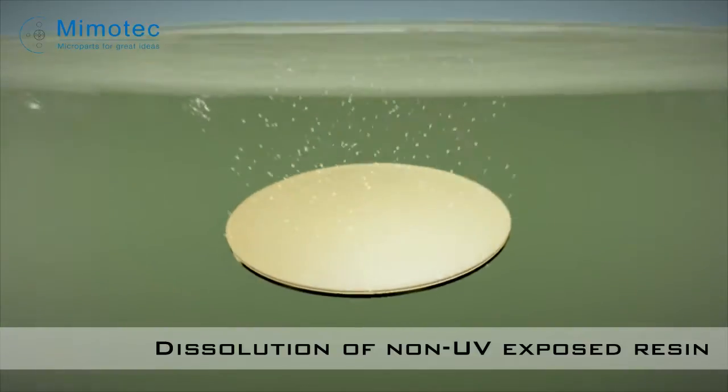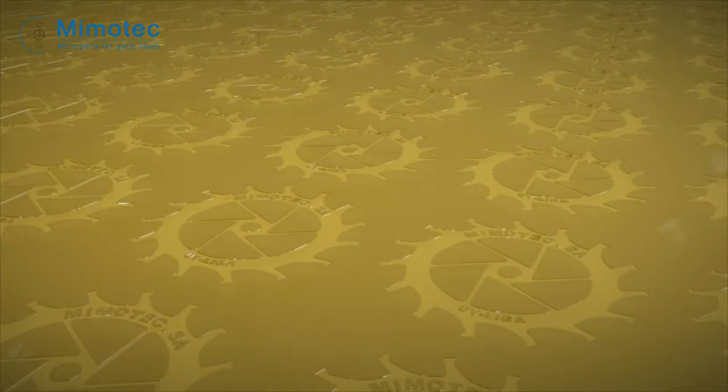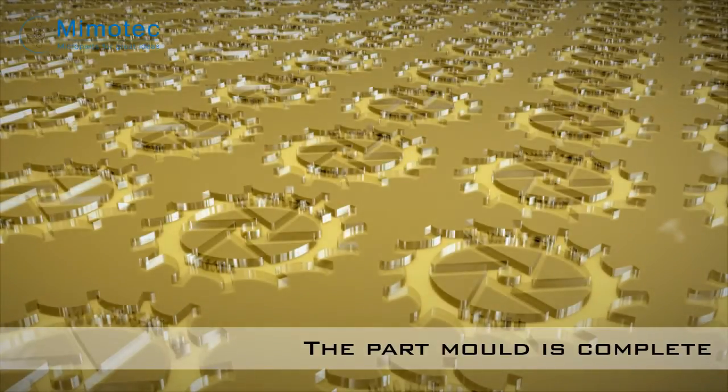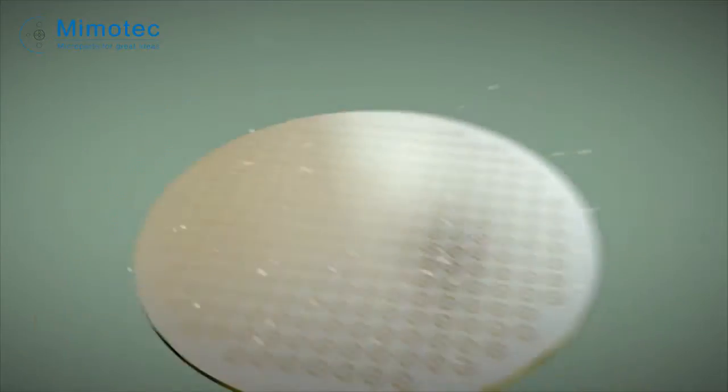The wafer is then immersed in a solvent to dissolve the non-polymerized resin. The part mold is now finished and ready to be filled with metal.